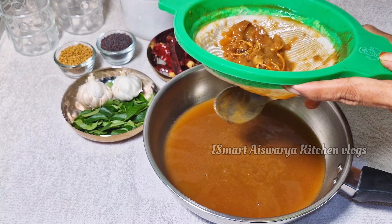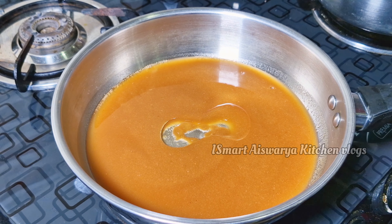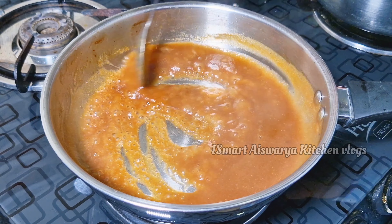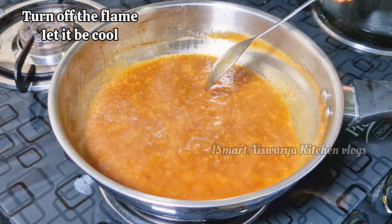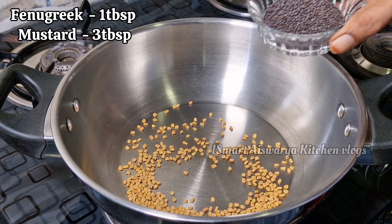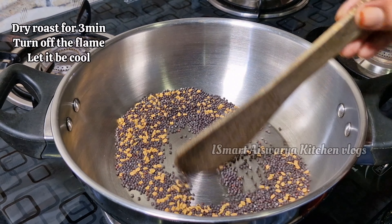Then put it in the stove to store. Put a tablespoon of oil and set it to medium. Put the stove on the stove. Add 3 tablespoons of menthol and add 1 tablespoon of menthol and process them.